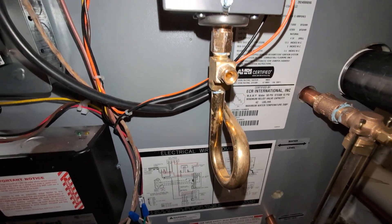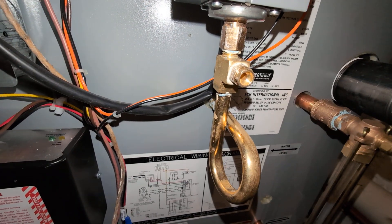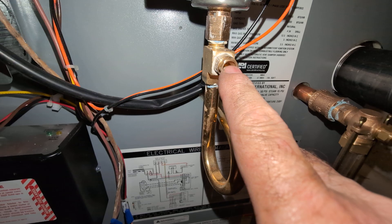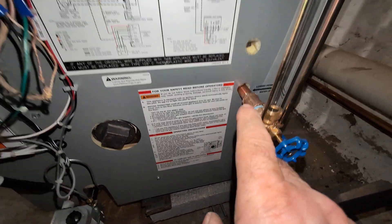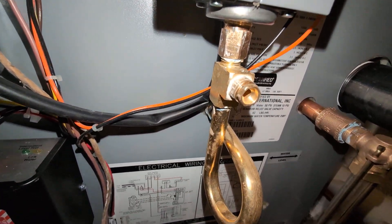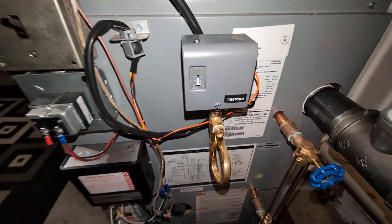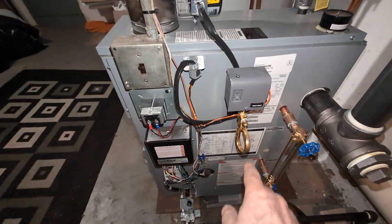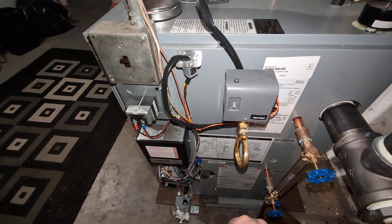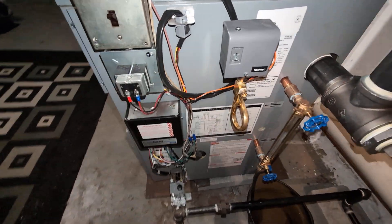We pulled it off of the pigtail and installed a quarter inch brass male tee, and used the sight glass plug — normally there — as a quarter inch plug. This way you can take this off, blow in, and check to make sure your pigtail is clear. For maintenance you can also come off here and mount another gauge should you want to know the actual pressure this thing operates at.